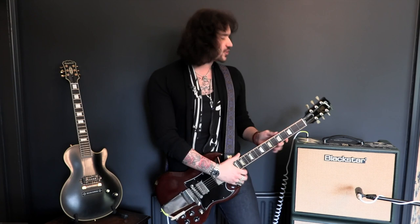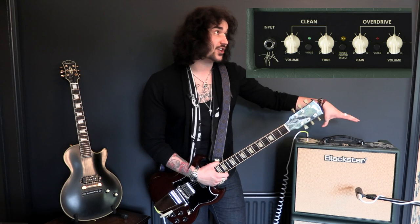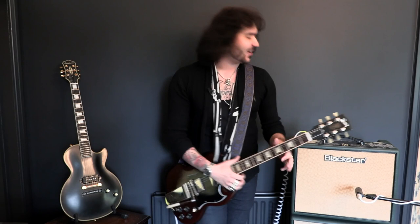Each one of the fully foot-switchable channels comes with a foot-switchable voice control. You can also change the voices by clicking the voice button on each channel, so technically it's like a 4-channel amplifier. Thank you for those 2 extra channels, Blackstar.